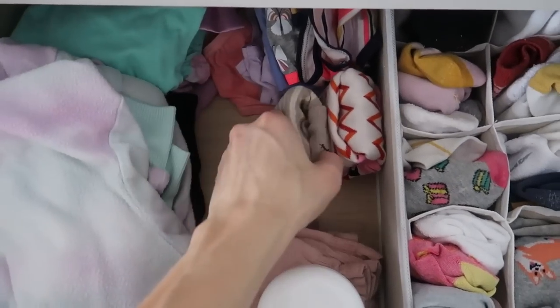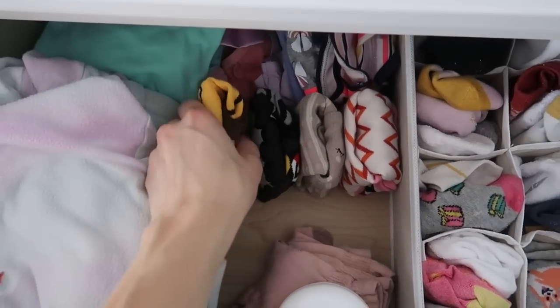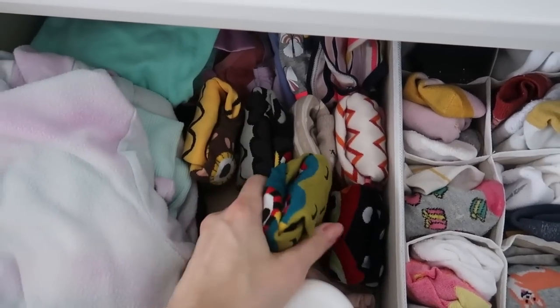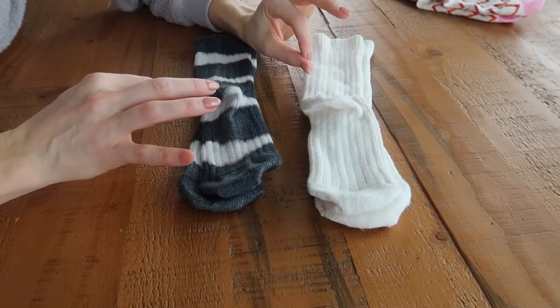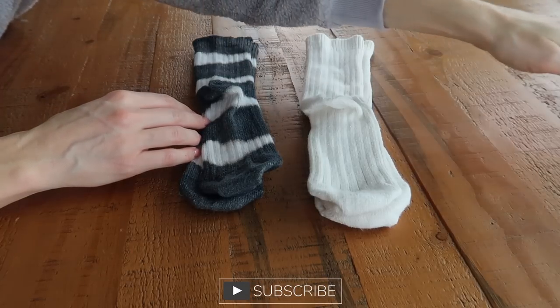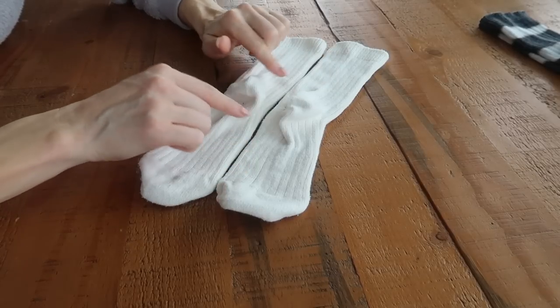This part is super satisfying — just put them in your drawer however you like. You can see how beautiful and organized this is; it makes you want to keep it that way. All right, let me show you on a pair of longer socks an alternative genius strategy that I absolutely love. I'm going to show you two times because it can be a little bit tricky when you're first watching.